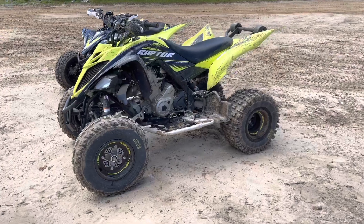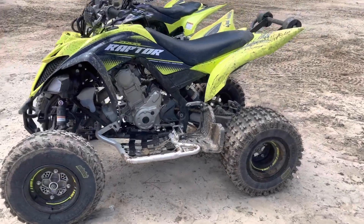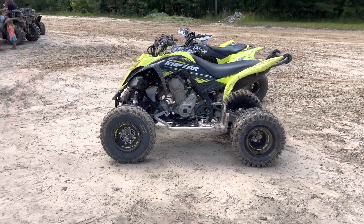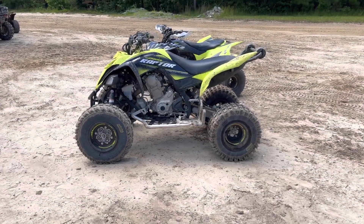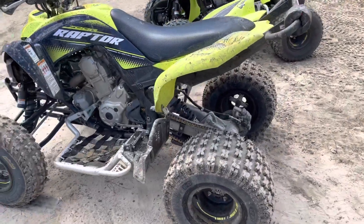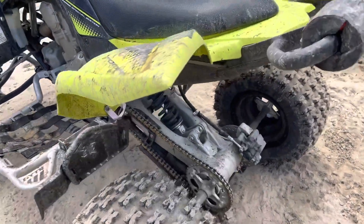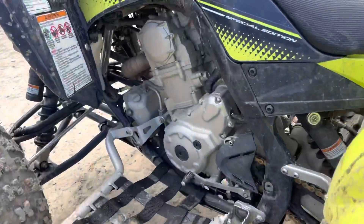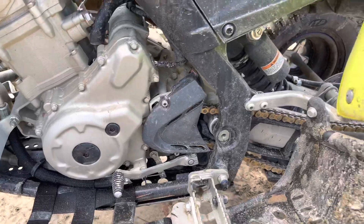Back with a quick review of the chain and sprocket I installed. We're out here at Cape Fear ATV MC Park out here in North Carolina. Had this chain and sprocket on for about two weeks now, and I like it. I went two teeth up in the back, one tooth up in the front with a Tusk case saver.